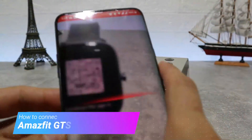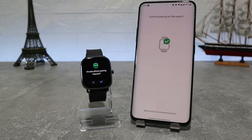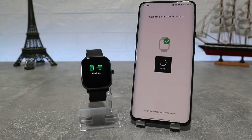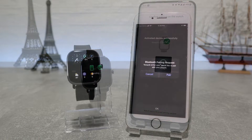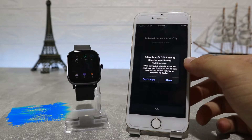Hello everyone and welcome back to New Tech. Today we're going to show you how to connect your new Amazfit GTS2 Mini with the Zepp app on an Android phone. Also in the next video we will show how to connect with an iOS device.